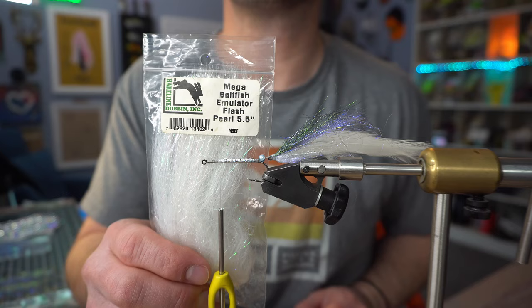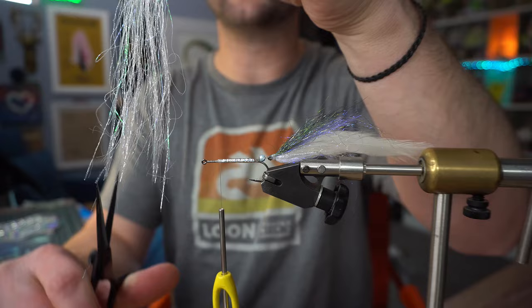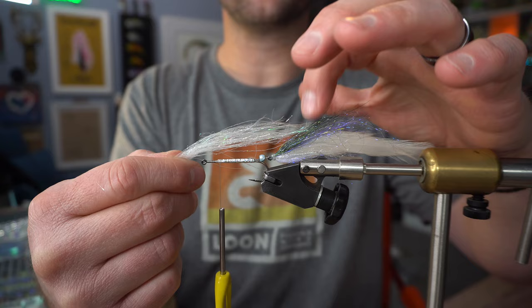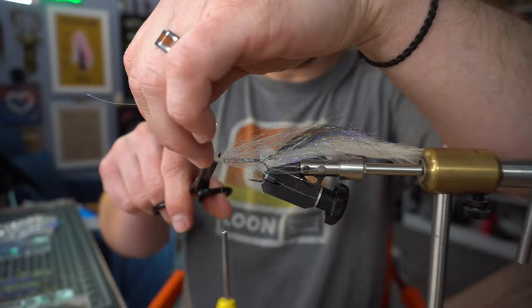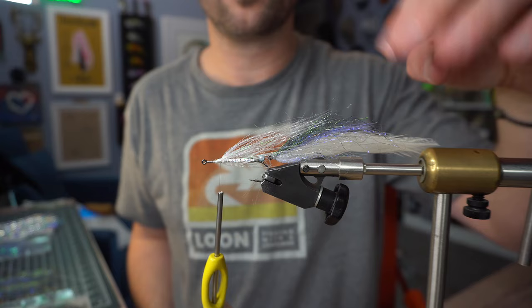Next I'm going to use probably a 3/8 inch section of Bayfish Emulator Flash — this is Pearl. Bayfish Emulator Flash is all the same length, but we don't want that, so we're going to cut it at a little bit of an angle just to give it a taper. We're going to get it as flat as we can, find the length we want — we kind of want it halfway onto the wing. Then we're going to force wrap it around the hook so it's evenly distributed. Take a super loose wrap of thread and then bind it down — that's going to surprisingly evenly wrap this material around the hook, just to give us some fill.